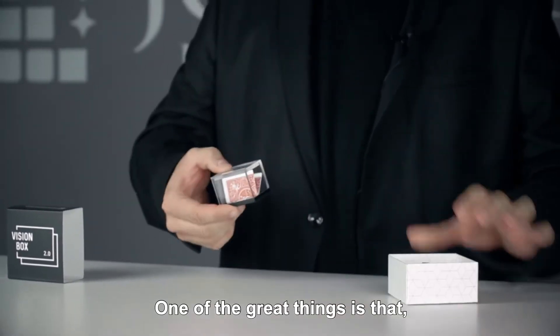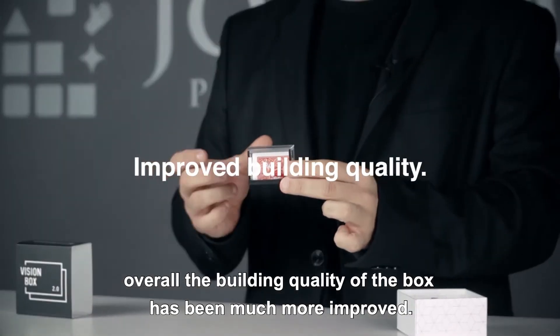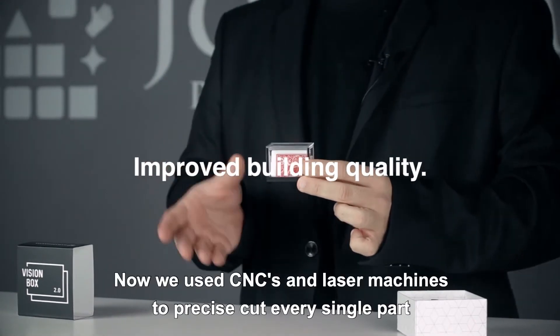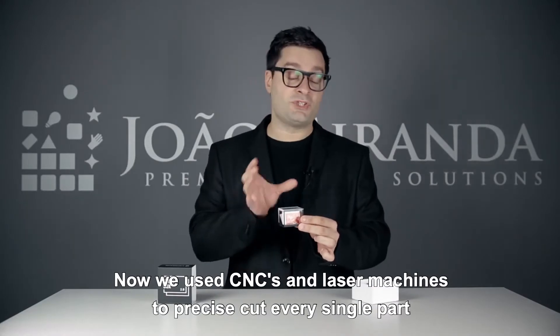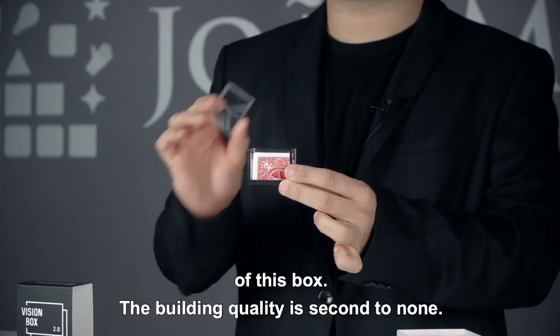One of the great things is that, overall, the building quality of the box has been much more improved. Now we use CNC machines and laser machines to precisely cut every single part of this box. The building quality is second to none.